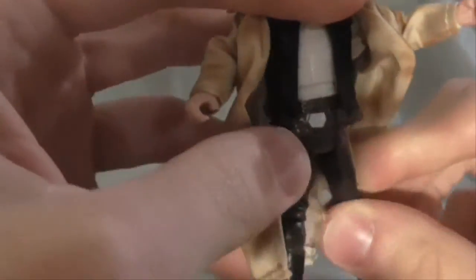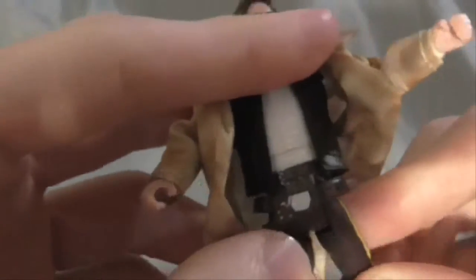Swivel waist, moveable legs like that — they're not ball jointed. He does have ball joint knees though, and yes, ball joint ankles.